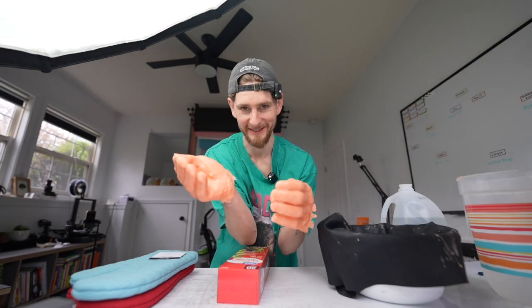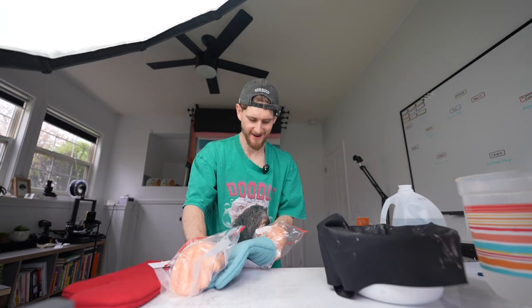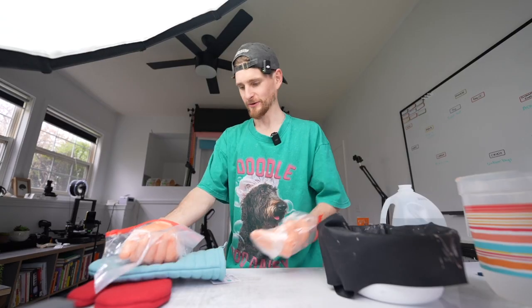How am I going to open these? Why are oven mitts so tight? That's not going to work.